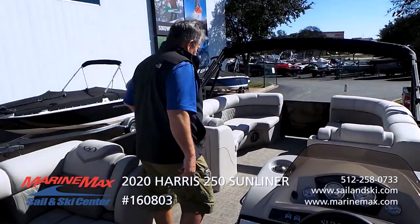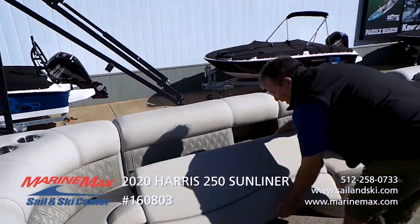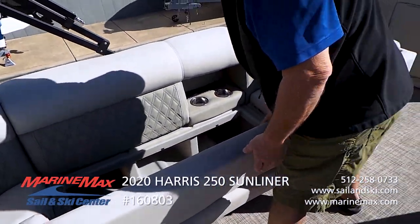You have storage underneath all of these seats. The way these hinge away, it allows you to get into the storage compartment without having to fight the seat base or the lift.